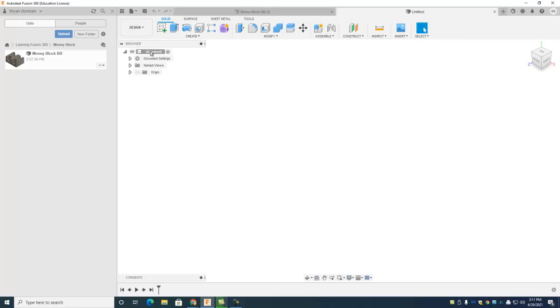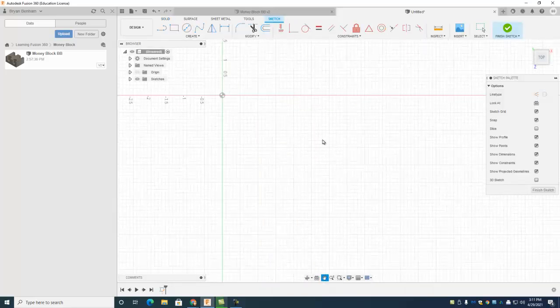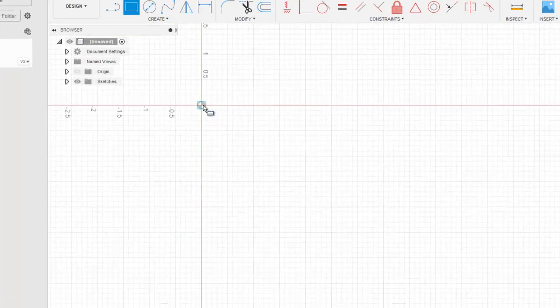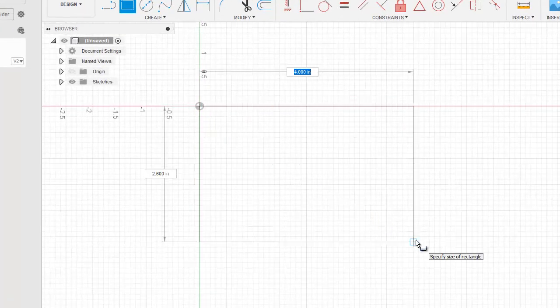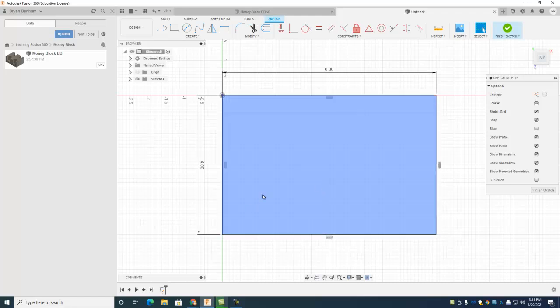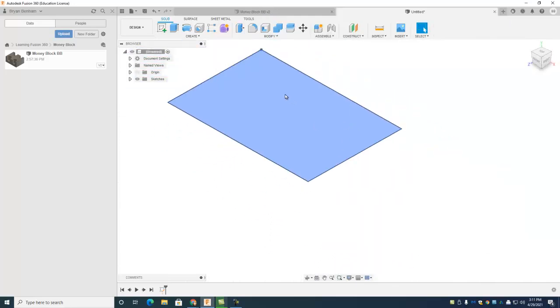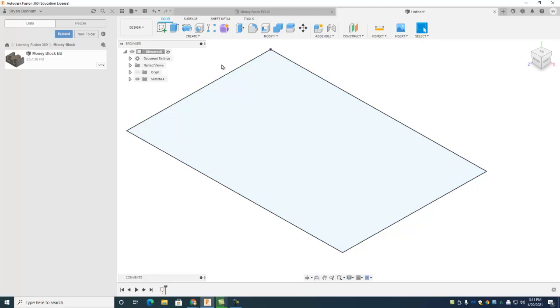We're in the design toolbar. Hit create sketch, select the top plane, and do a two-point rectangle. I'll drag it down — six, then use the tab key to get over here, four — so six by four. Hit enter, take that rectangle into a four by six finish sketch.